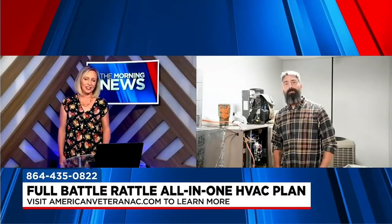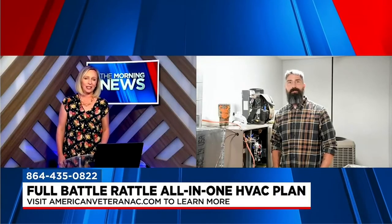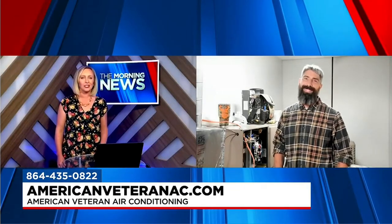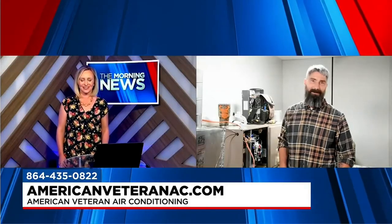You take your mission seriously and you take care of the people that you work with. They can call you — American Veteran's number is 435-0822, or they can visit the website AmericanVeteranAC.com. Sean McGrath, thank you so much for being here. We appreciate it. Thank you for having me. Y'all, take care.